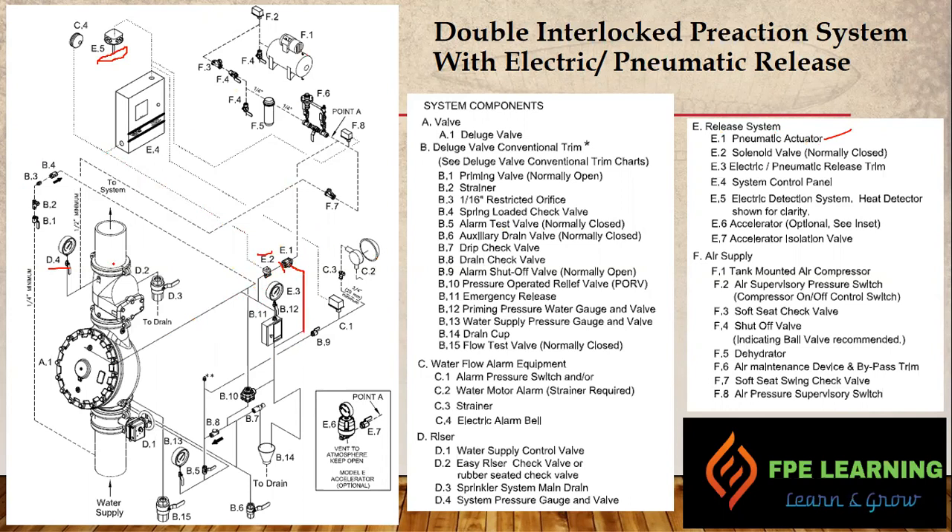This is the compressor F1. We have a supervisory pressure switch that turns on and off based on high and low pressure, and all the way going through this line to the dehydrator. We have an air maintenance device with a bypass line. F8 is the air pressure supervisory switch — it supervises the air pressure, whether it is high or low, and it is connected all the way to the releasing control panel. It gives supervision signals to the releasing control panel; if the pressure is too low or too high, it will give a supervisory signal. The same line goes to F7 and is connected at the top of the EG riser valve.